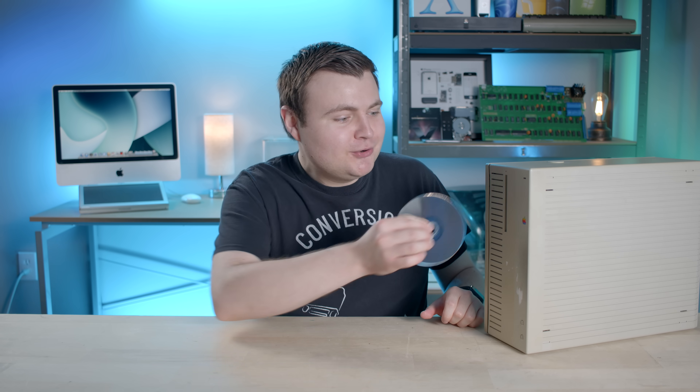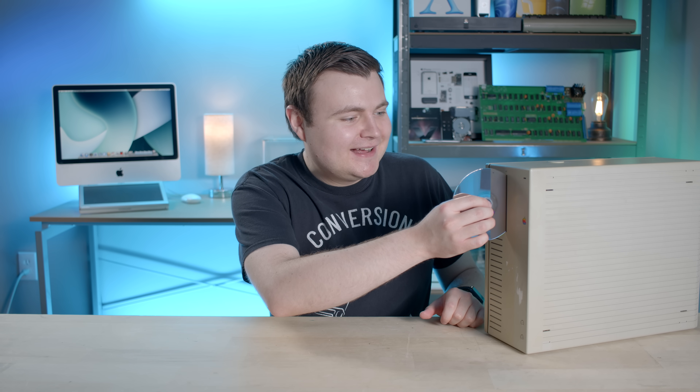All this talk about Jurassic Park made me want to watch the movie again — so let's enjoy it on Blu-ray.